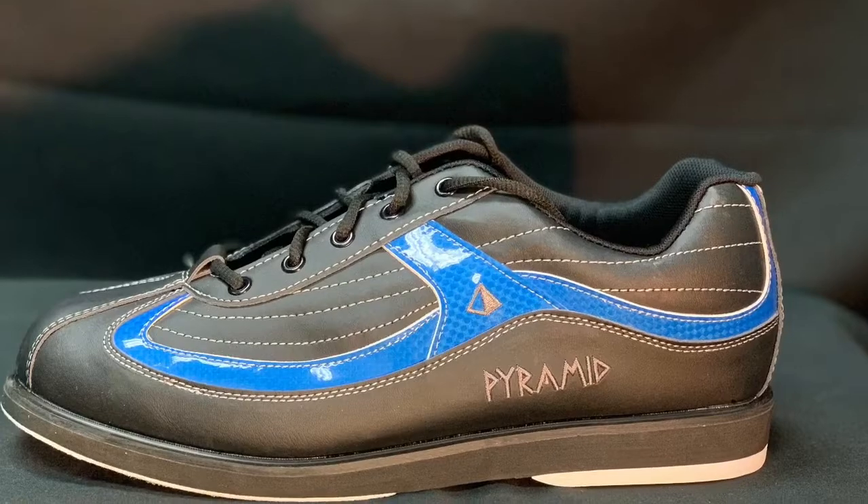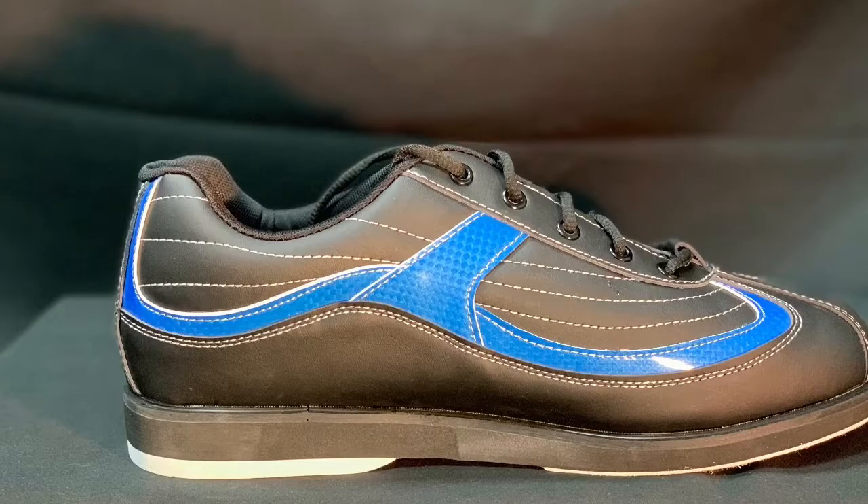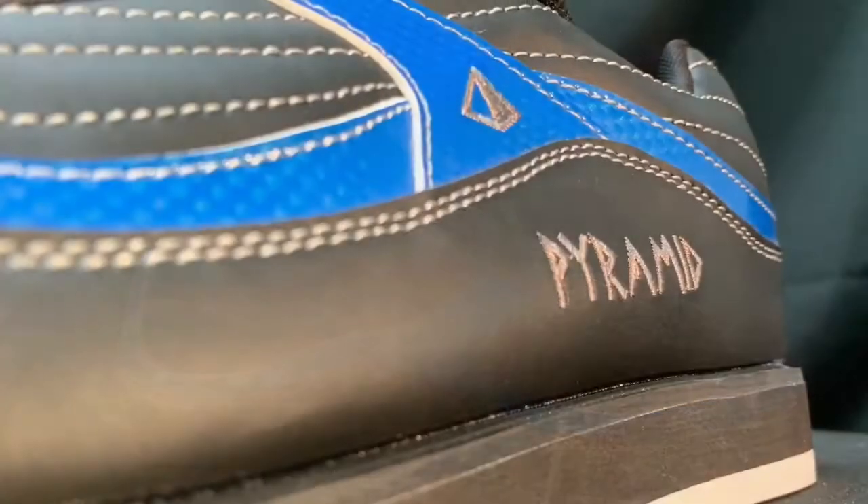The new RAW SS black and blue right-handed are special thanks to the reinforced heel counter for added support, as well as the updated sole support for added comfort and durability.